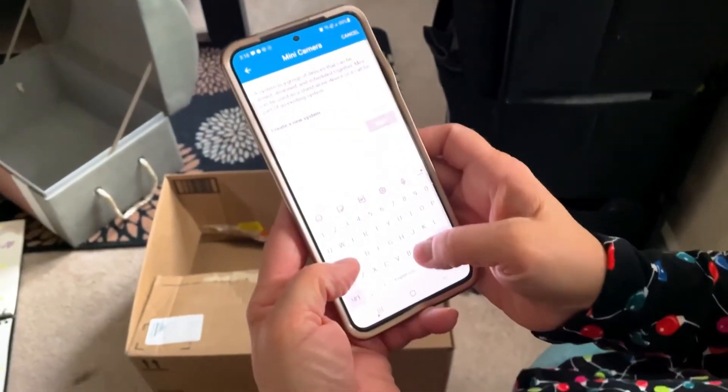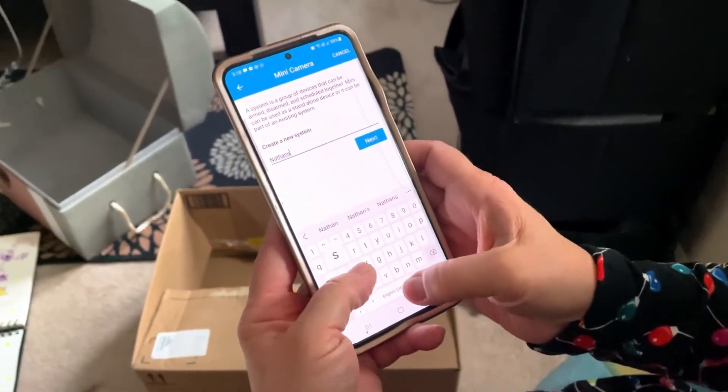So this one's going in Nathan's room. Create a new system — yes, name it 'Nathan.' Name your system, so this one's Nathan's.